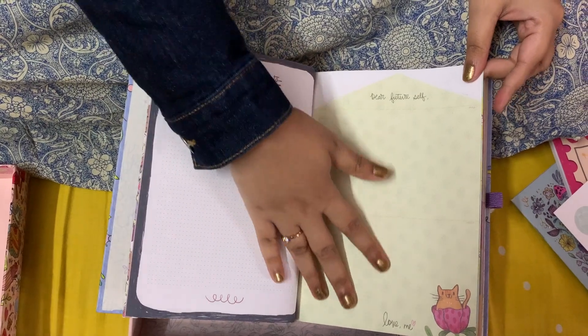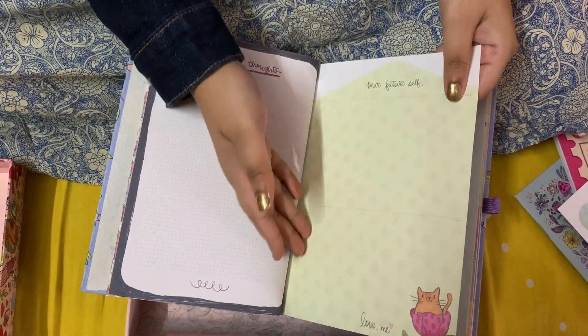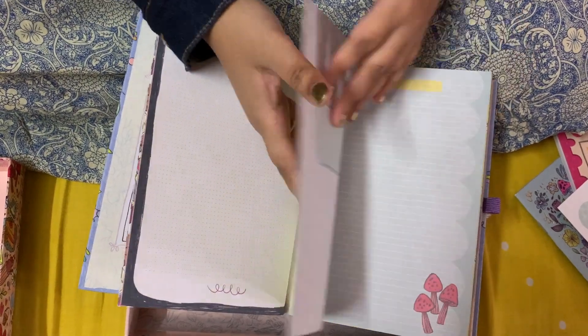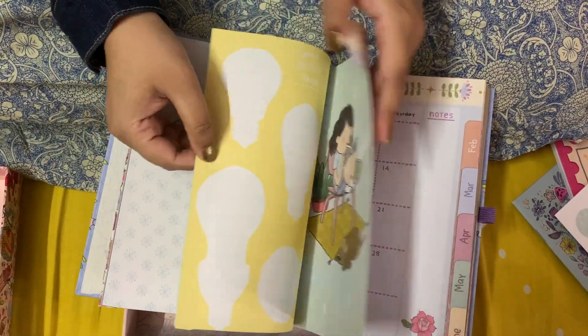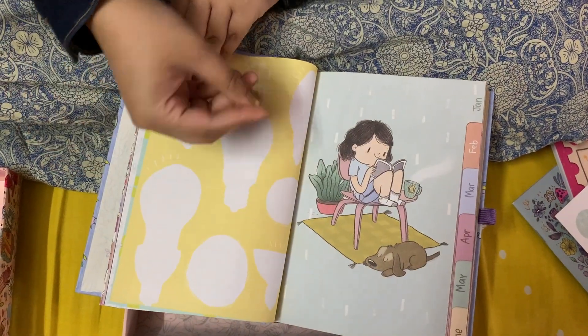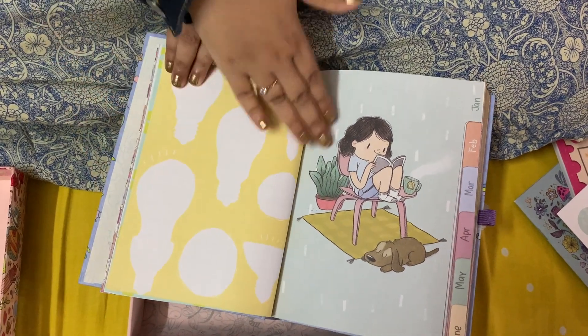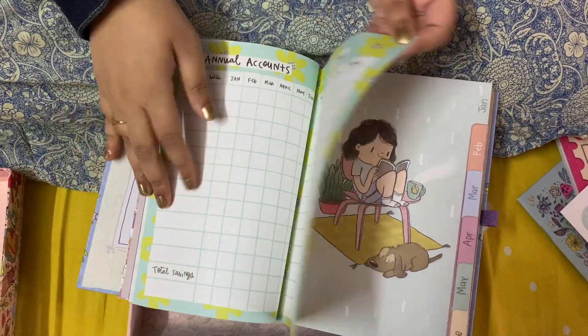There's a 'dear future self' section — this is the letter I can write and then cut it out and keep in the pocket. Then there's a 'some bright ideas' section, where if I have ideas for the year I can write those ideas here.